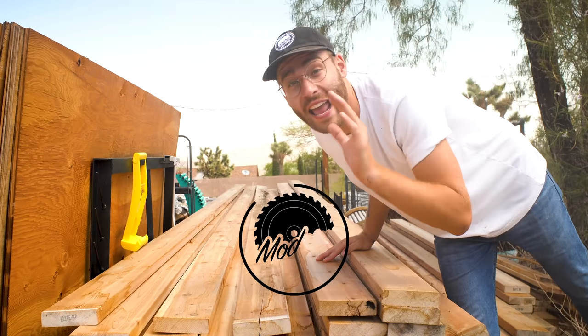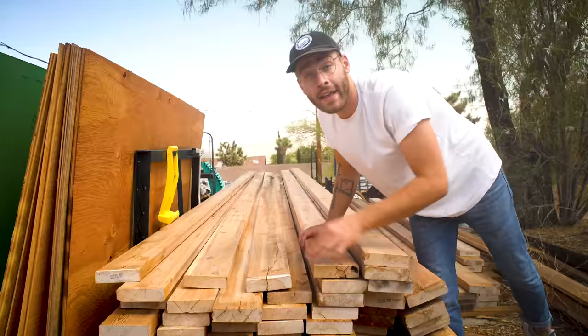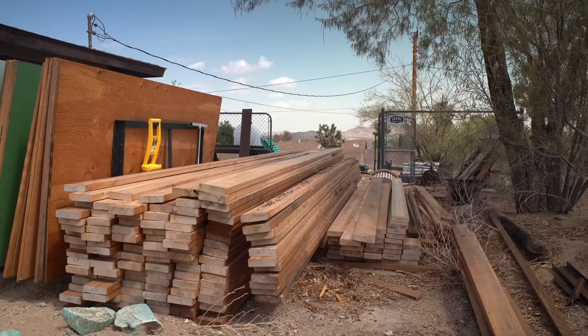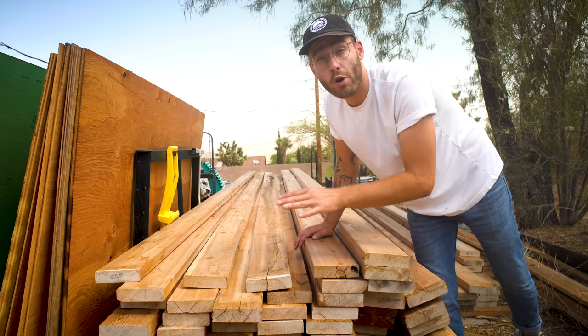Hey everybody, Mike here, and I've got a really fun video planned. I'm building three dining table and bench sets for a trendy restaurant out here called Kitchen in the Desert. These are the 20-foot cedar 2x6s that I'm getting from my buddy Ben Ueda, and these boards are provided by Real Cedar, which I'll leave a link to down in the description. Big thanks.